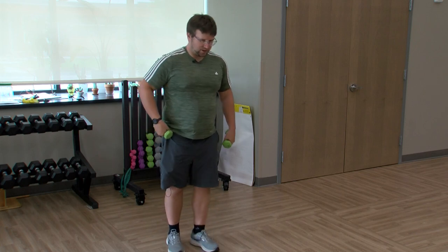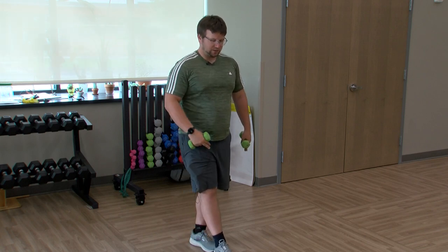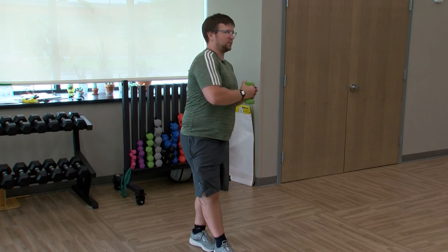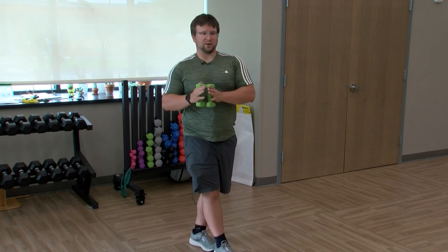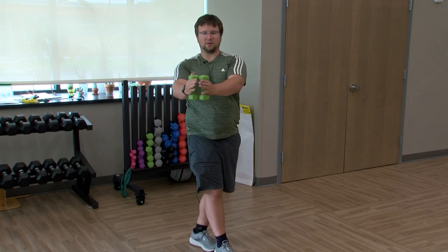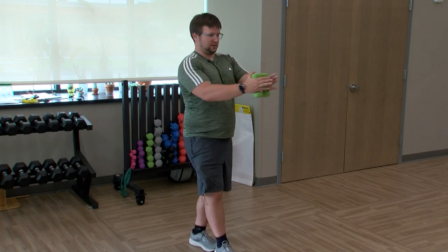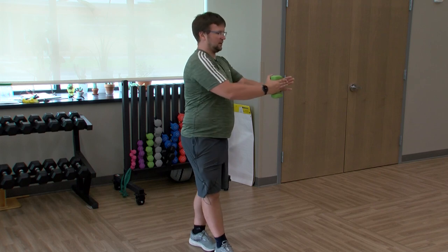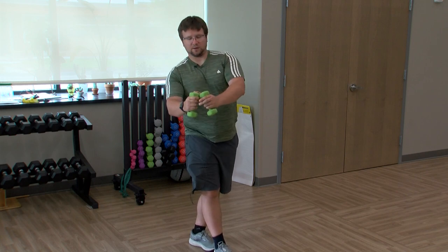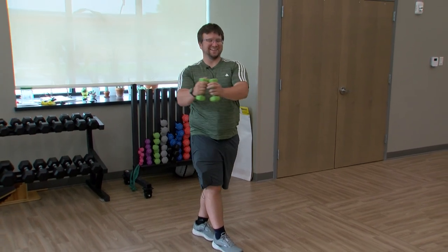Relax — switch those feet. Heel to toe again. Bring that foot out a little bit to make it easier. Once you get that balance, hands together and twist. If you want to make it a little bit harder, bring the arms out a little bit more. Twisting to your comfort — really good one for balance. As I tip there — I jinxed myself. Important to practice.